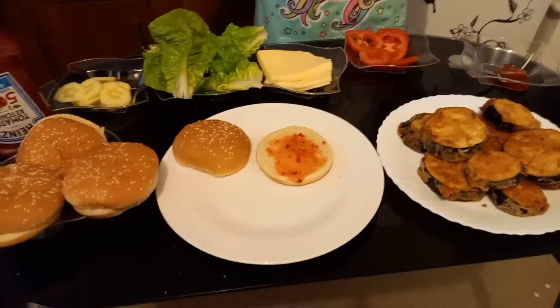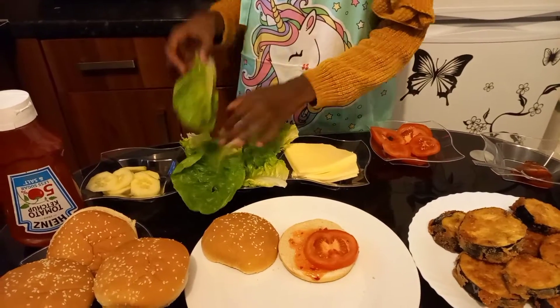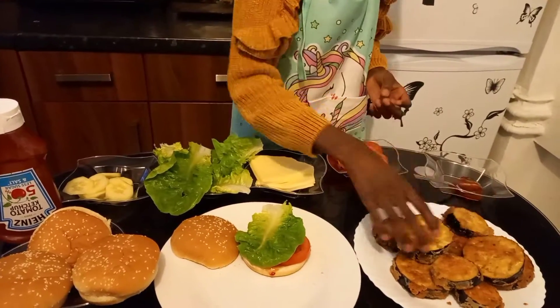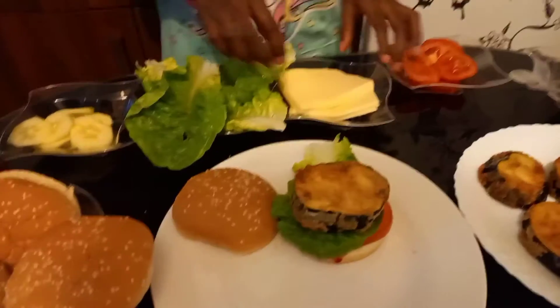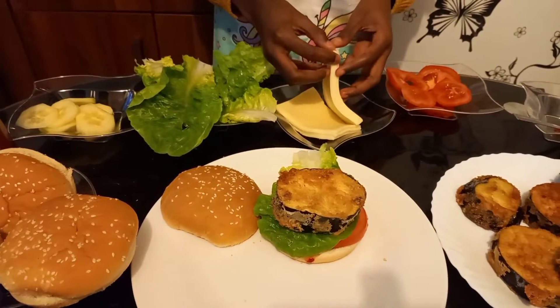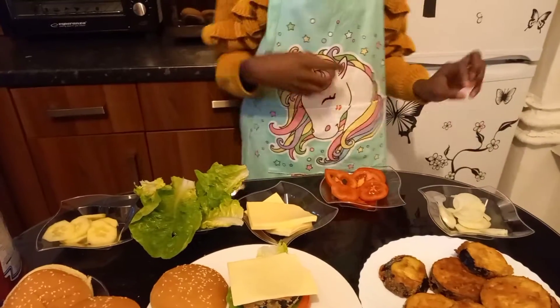Spread it all out, and then add your tomatoes — two tomatoes. Now we're going to put our lettuce on top. Then add one of the eggplant patties — whoa, look at it, it's so crispy! It looks so delicious. Now you can add your cheese — there we go — on top, and some ketchup.